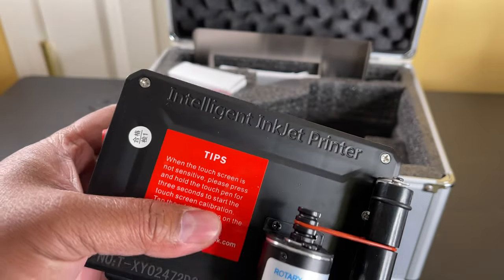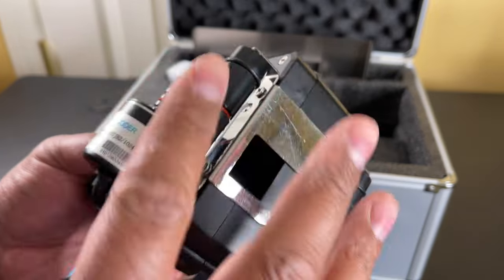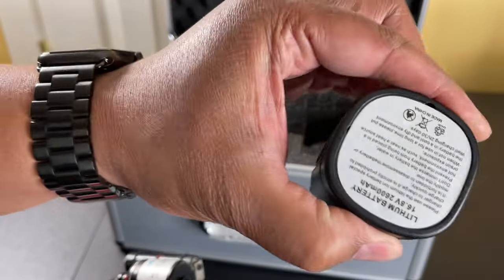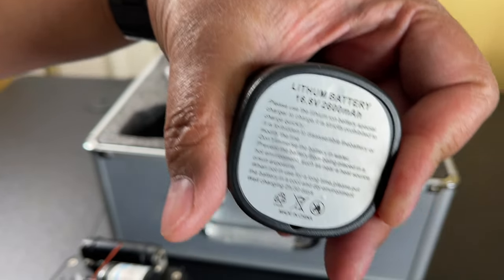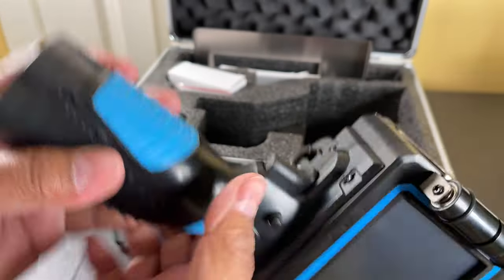Here you can see the back with nice smooth rollers for you to roll this across any device that you want to print on. There's an opening back here — that's where the battery goes. It's a lithium 16.8 volt, 2600 milliamp hour battery.